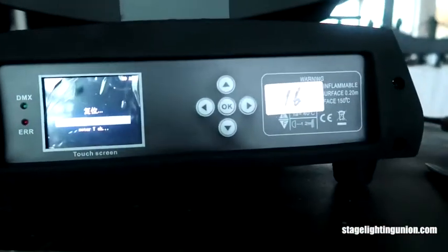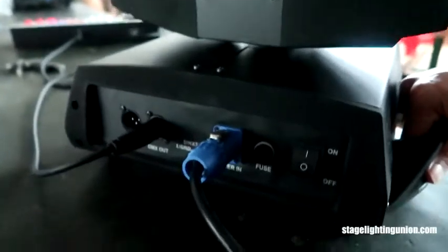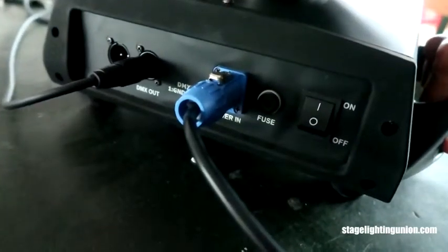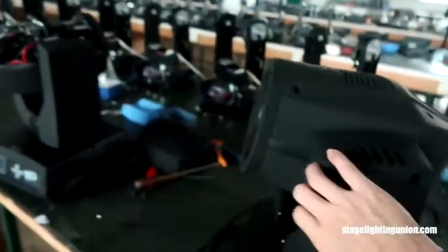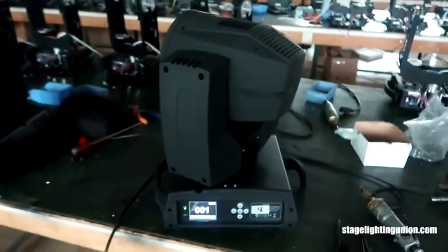You see the screen here - it's a touch screen with buttons. The light is finished on the setting, so when it is on the setting you could not hear any click or any stop there.